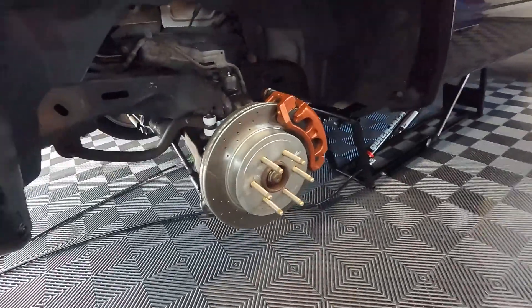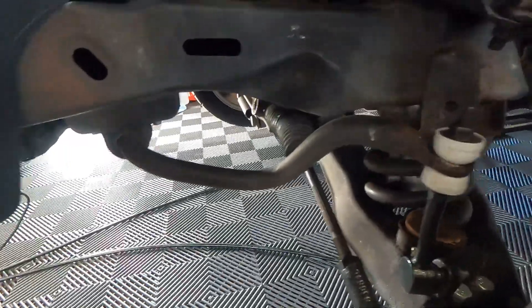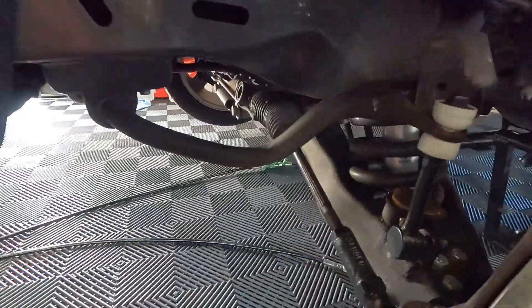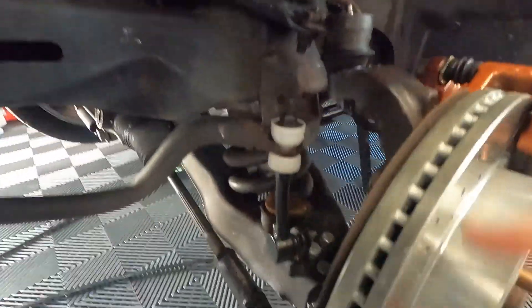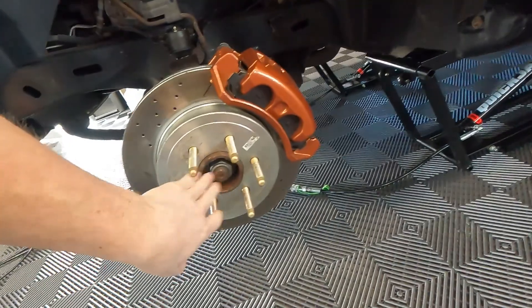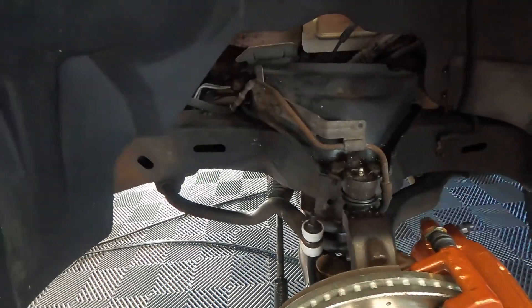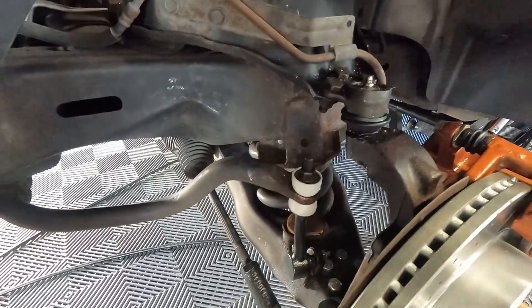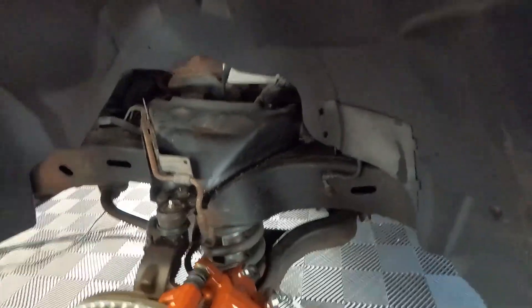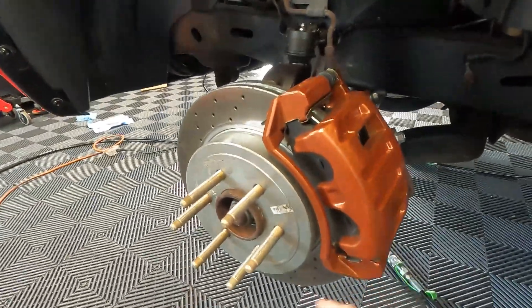Alright guys, I already got the truck up on the quick jacks and got the wheel pulled off. I think we'll probably throw some paint on the sway bar, we're gonna hit the upper and lower control arms. We're not gonna touch the springs — I actually want to pull the springs out and repowder coat them. I think we'll pull the brakes off, do the hub, and get this brake line right here cleaned up. It's got some rust on it but I'm not gonna touch it yet — that'll get done when I do the frame. So we're gonna hit the lower control arms on both sides. Let's get started by pulling the caliper and rotor off.